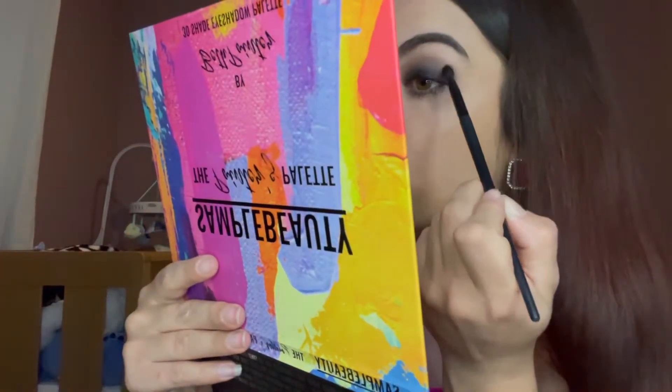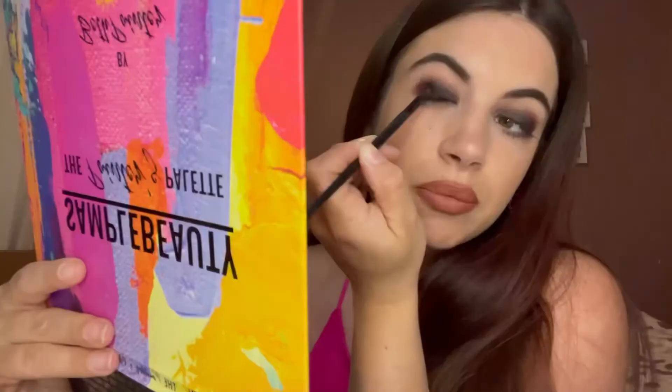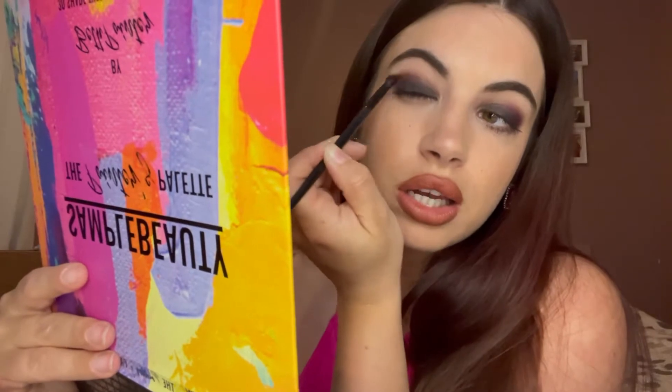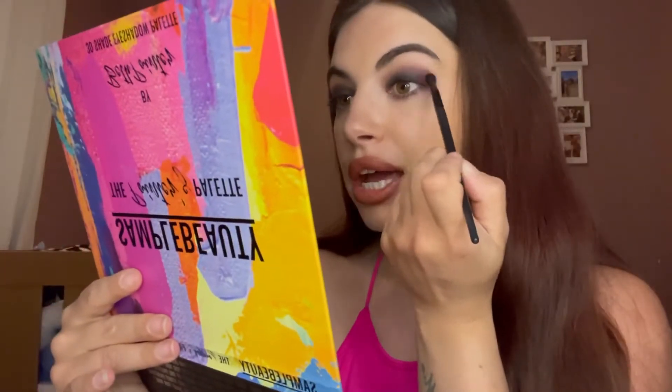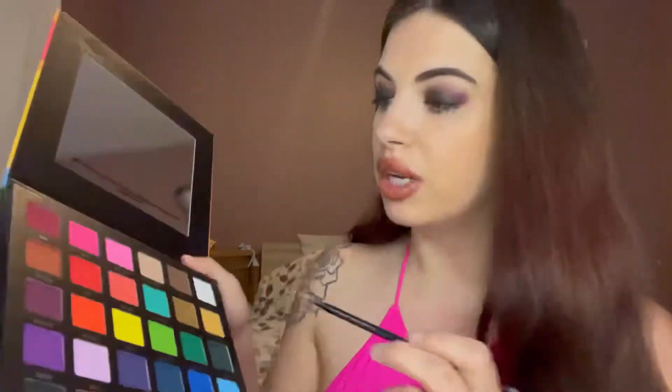I'm going to dive into vino and just try adding a little bit on the outer V, blending that into the black. This is not normally the way I apply my makeup — I normally start off with a lighter shade and then blend in with the black, but for today I really wanted to make the black the focus of this look. So I really didn't see the point in coming in with any other shade. I'm really liking that as it is.